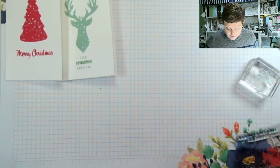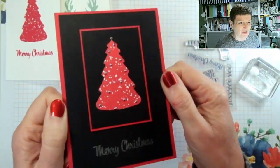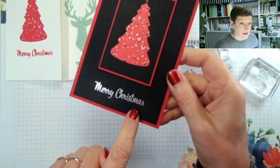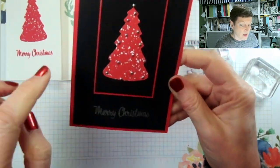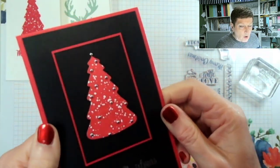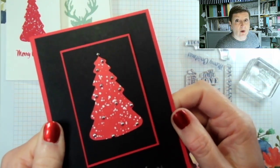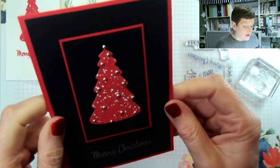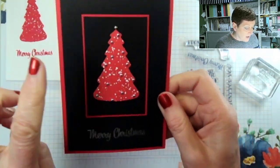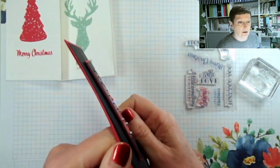My first stepped-up version is again with the Christmas tree, and I've just layered it on black because I like that pop of red on black. I've used the same sentiment but this time I've used silver embossing, and I've used some of the festive pearls — which come in a pack of real red, soft succulent red, gold, and silver. I've used the silver ones here so that they look like baubles on the Christmas tree, and I've just cut some mats, very simply layered up with black dimensionals.